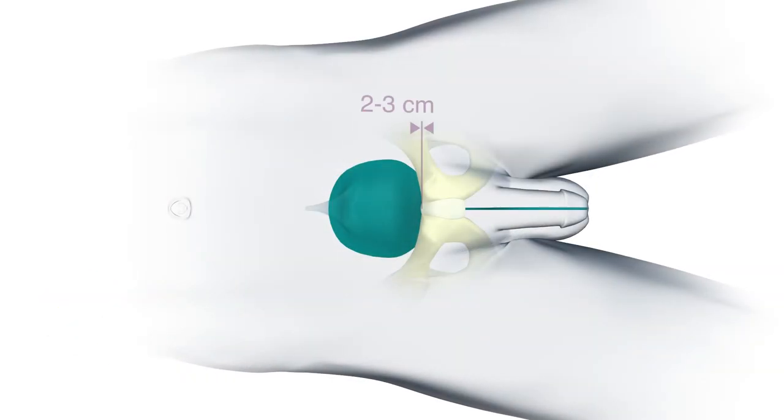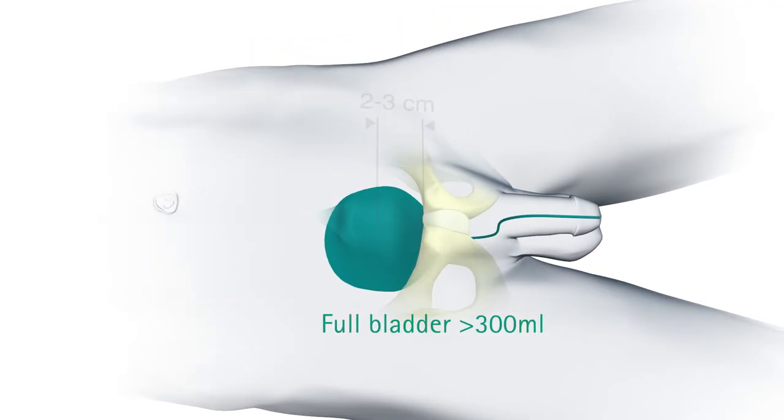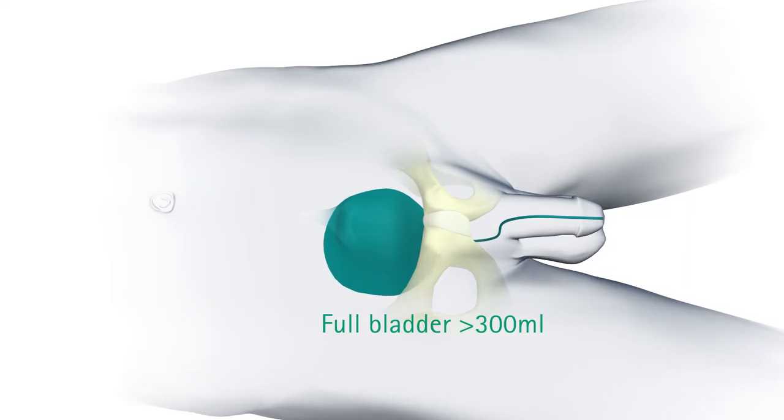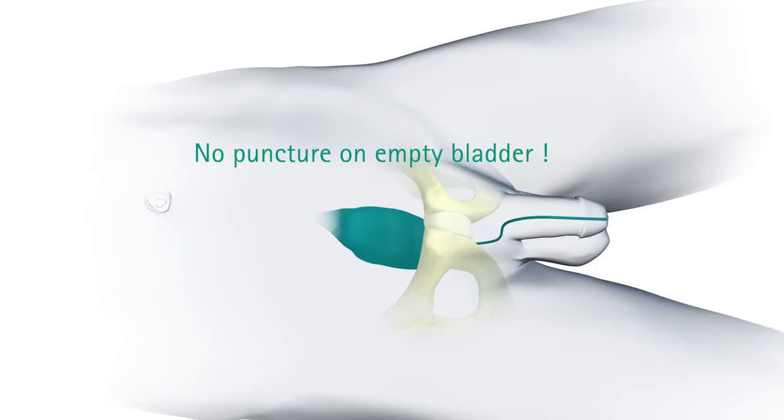The puncture is performed two or three centimeters above the pubic bone in the median line. The bladder must be full with at least 300 milliliters of liquid. The puncture cannot be performed if the bladder is empty.